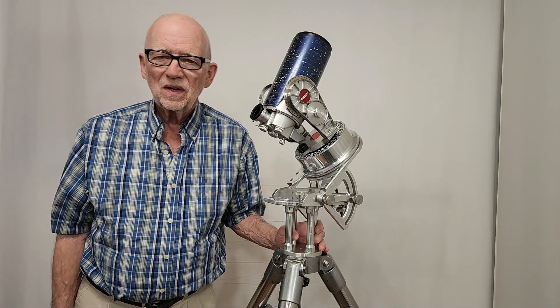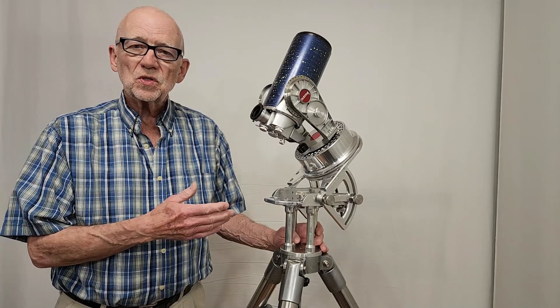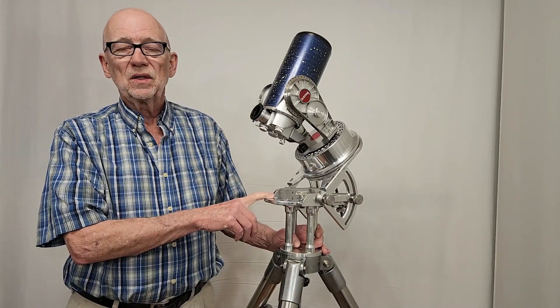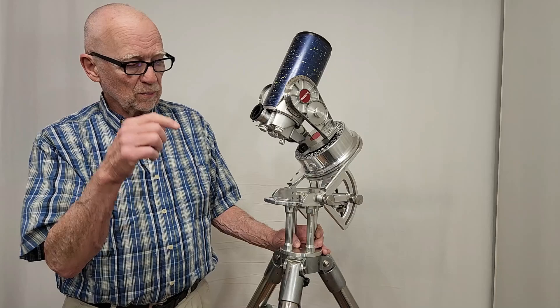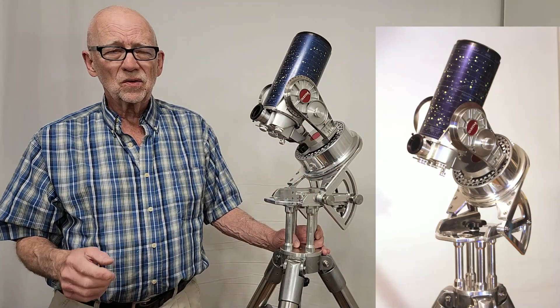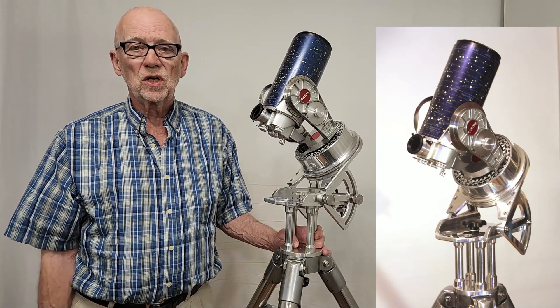Hi, my name is Dave. Today we're going to look at this custom wedge that I made for the Questar three and a half inch telescope. I originally made this wedge back in 2017 or so, but it's been through some changes since then. If you look carefully and compare the current version with the older version, I think you'll see a couple of subtle changes, and we're going to learn all about why I made those changes.